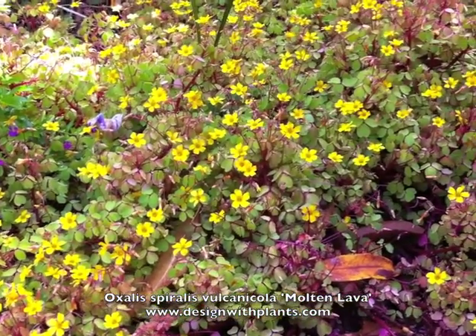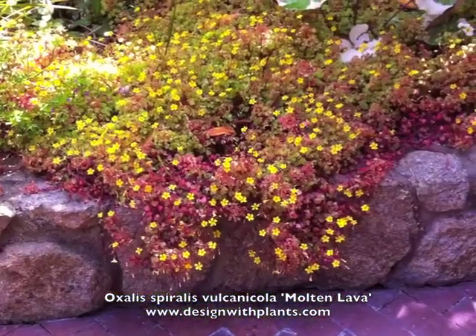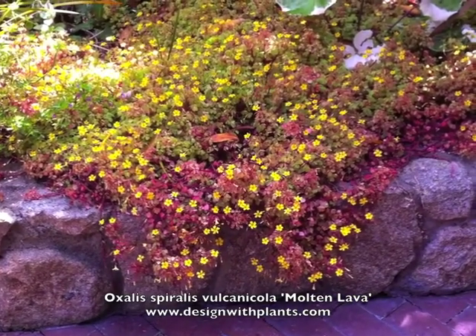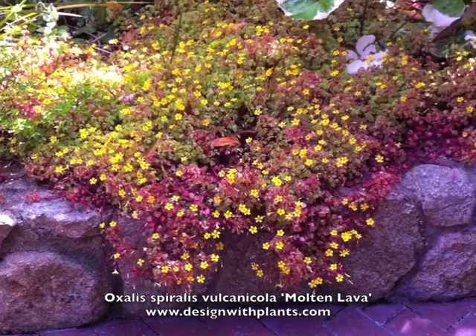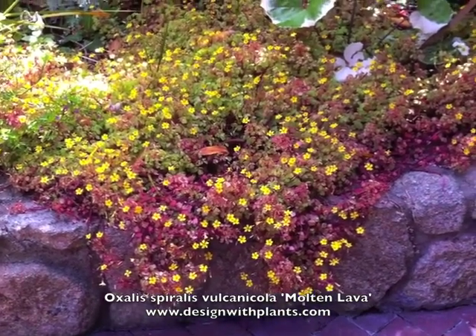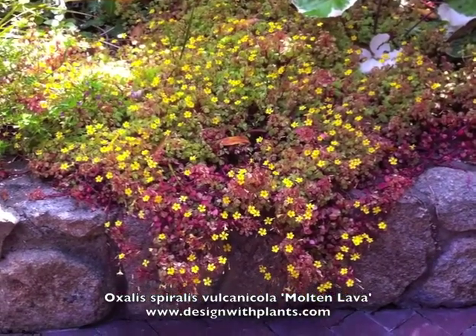Deer typically leave Oxalis alone so it's probably fairly safe in deer areas. I just think it's a nice small-scale accent plant, especially if it has some way to drape over an edge — that seems to give it a lot of its interesting character.